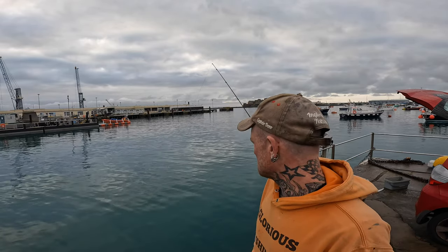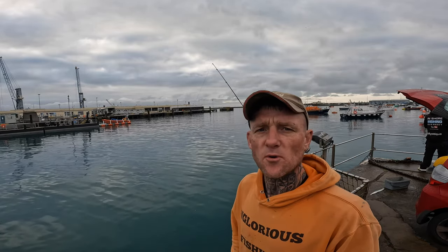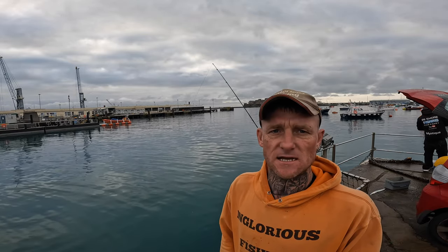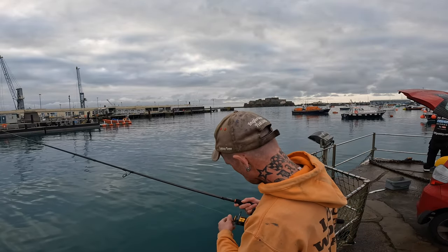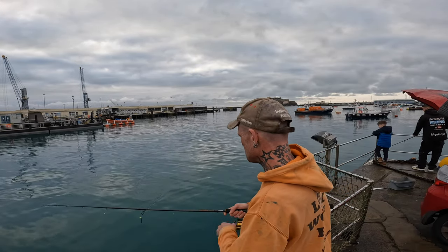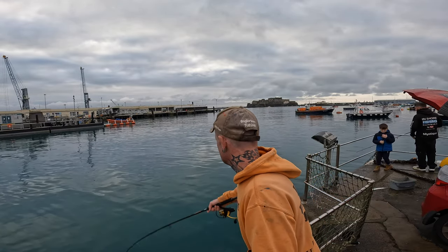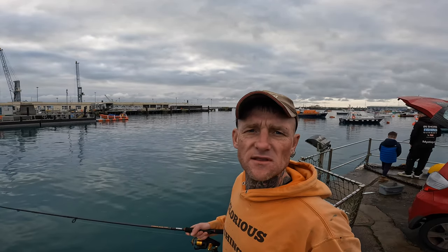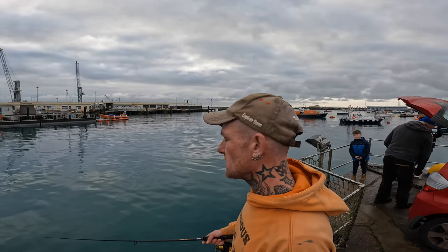High tide was at 6:30 this morning. It's currently about half past seven — 9.8 metre tide. Due to the low pressure, it came all the way up to 9.9, when it was only meant to be a 9.6. This sort of fishing, you can't beat it. If you've got kids, this is the perfect bit of fishing to be doing — action-packed, constantly on the feed. They won't get bored.